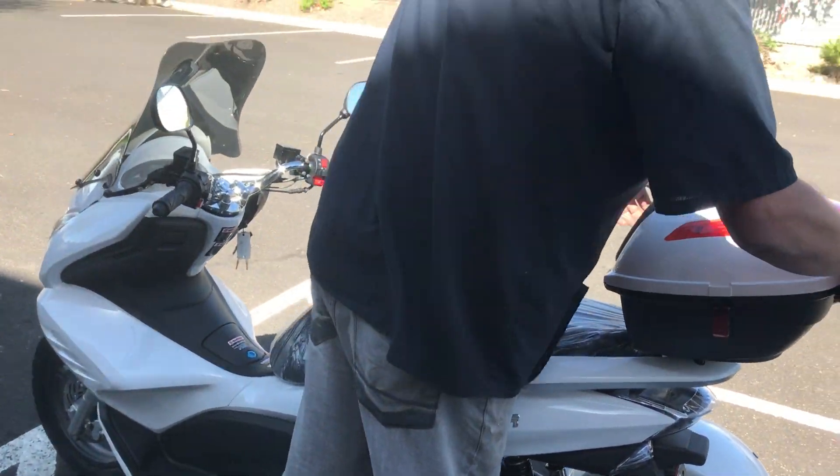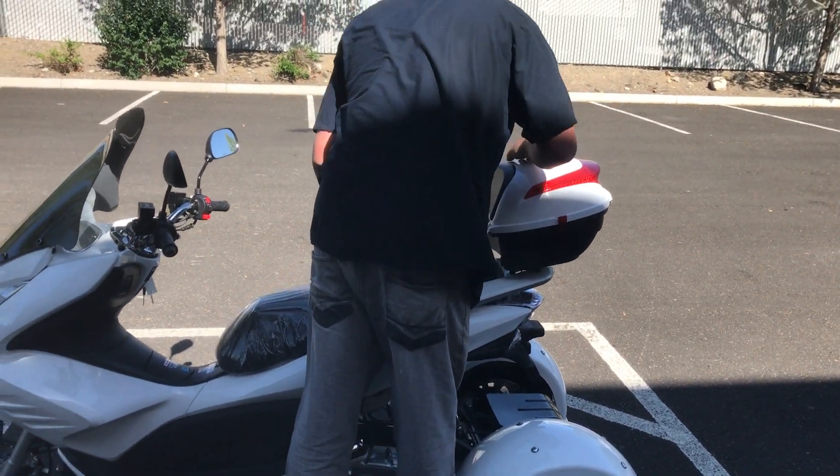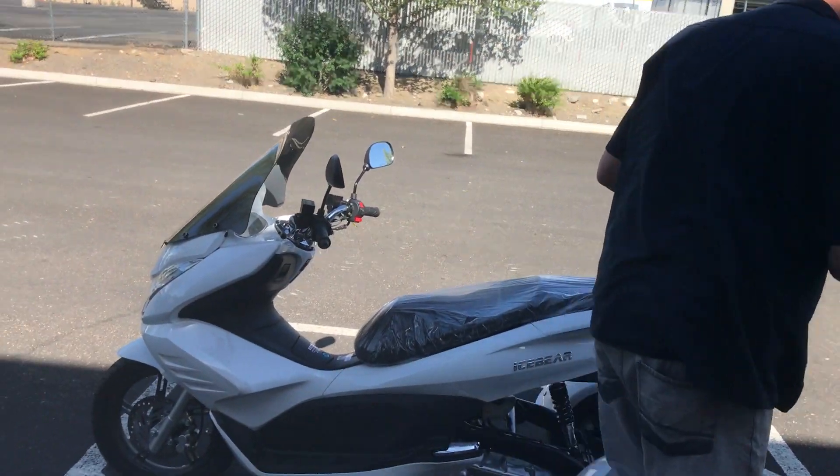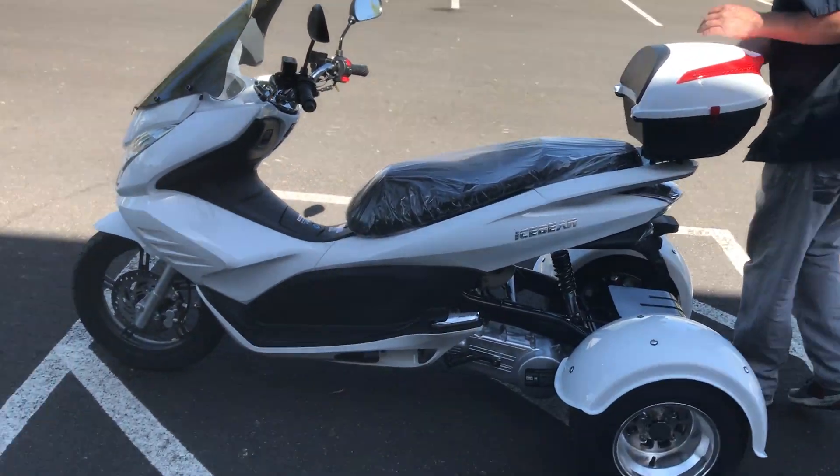We're going to give this a start right now. Adam — we use him for a lot of the demos — he's six foot four, 240 pounds, so this will give you a size comparison to the vehicle. Again, this is the Q6 by Ice Bear, 150cc three-wheel trike.